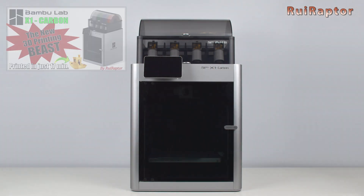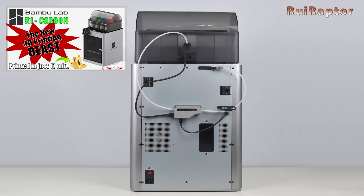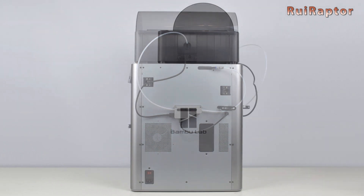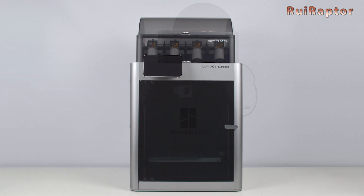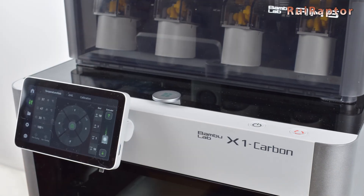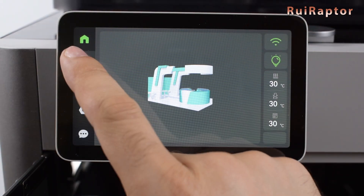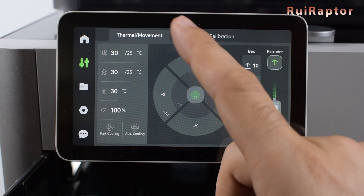In the previous video, we covered the unboxing, assembly and talked about all the details about the new X1 Carbon 3D printer from Bambu Lab. If you haven't seen that video yet, check the video description below for the link. In this video, we will cover the printer's graphic user interface.